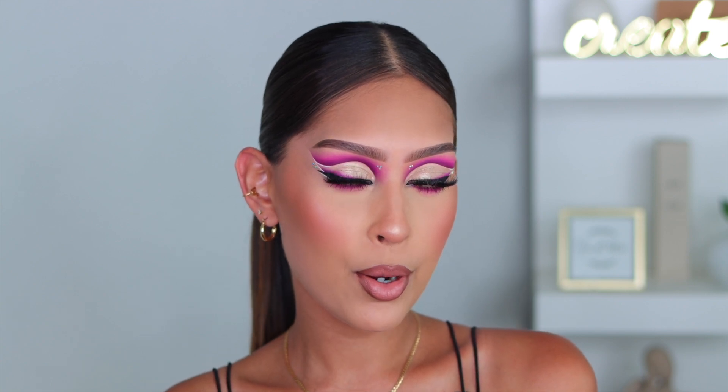Hey guys, welcome back to another video. In today's video, I'm gonna be sharing with you guys this look right here, which I actually started on TikTok Live. If you guys are not following me on TikTok, you definitely should follow me because I am trying to go live more often, and I honestly love talking with you guys and just enjoying some music and doing my makeup.